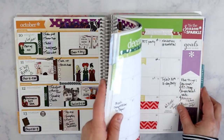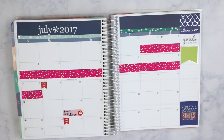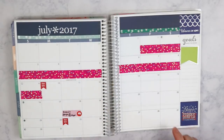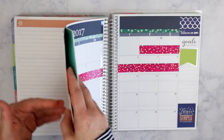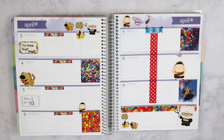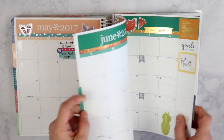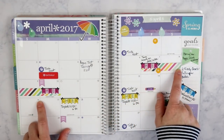Now let's go to the functional part. I'm going to go to July — when I'm going to be on vacation, I will use washi tape to block off dates. Here I've used this Scotch polka-dotted pink washi tape to mark off when I am going on vacation. I also used it to mark off the days I will be at a cheer competition with my daughter, and to mark off track meets for my husband.